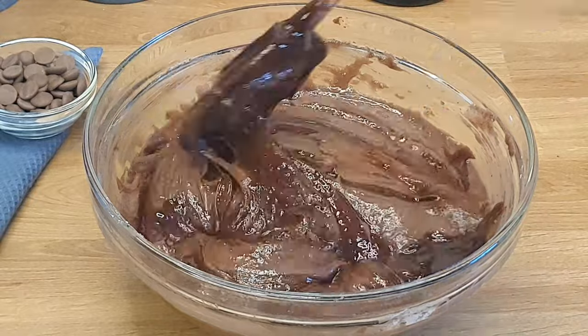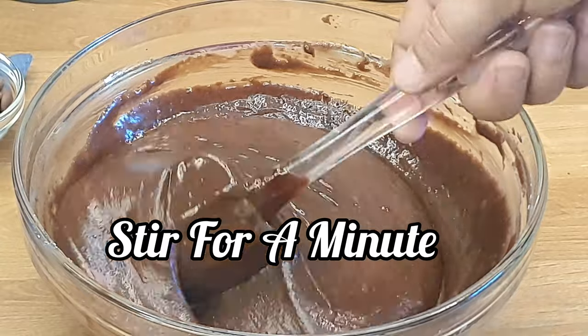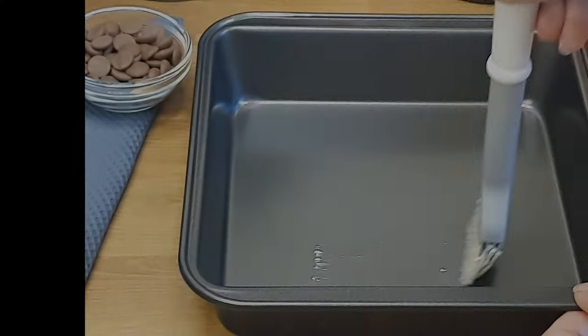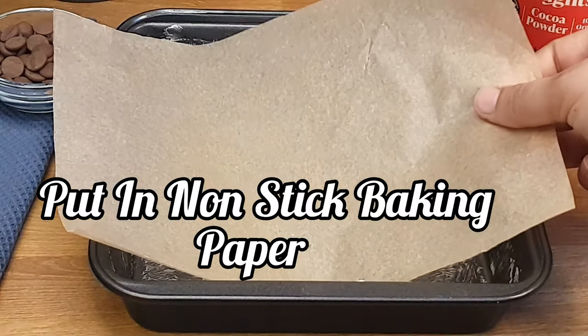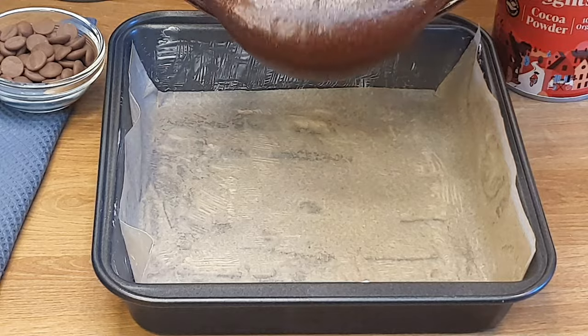Please stir for a minute. In our next step, we will brush butter on the sides and on the base of the baking pan. Once our baking paper has settled down, we will pour in the brownie mixture into the baking pan.